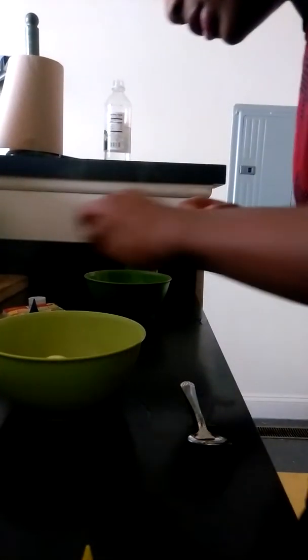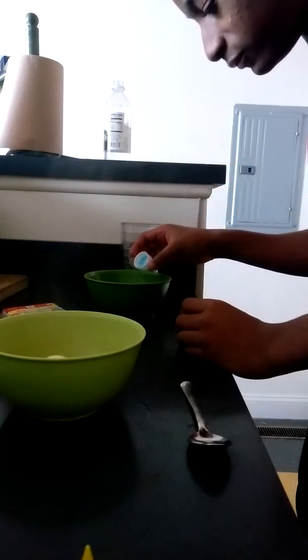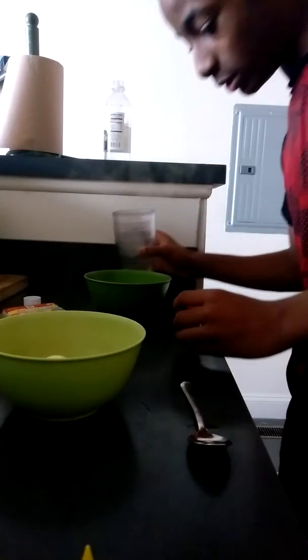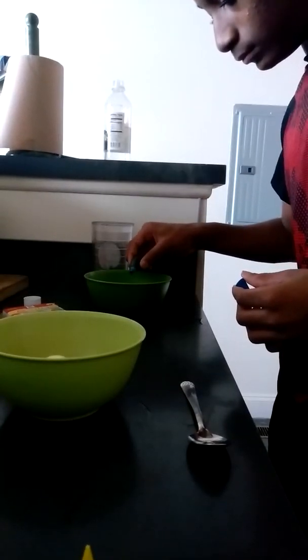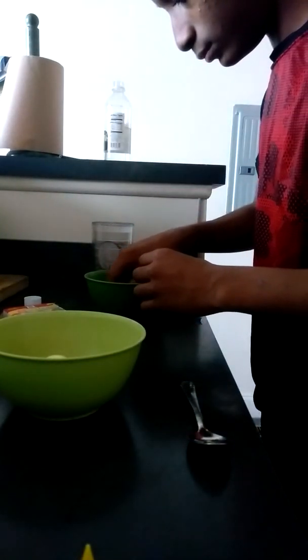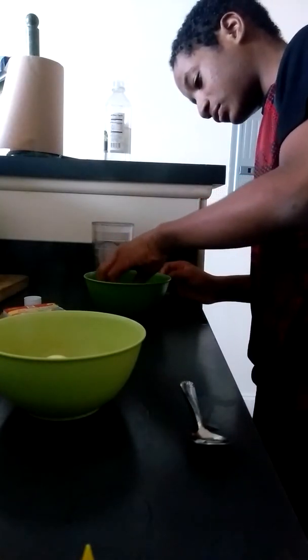All right, the second one is going to be blue, so I'm just going to pour a little bit of this vinegar in, put some water in — I'm going to put a little bit less water — and then I'm going to put this one in. It's mixed up already because blue is just crazy.